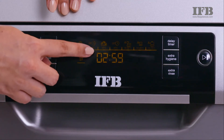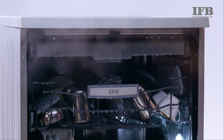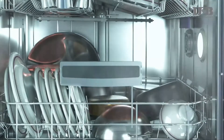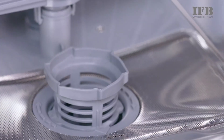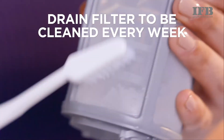Longer programs can remove higher soilage in a dishwasher. Keeping the door slightly open for 5–10 minutes as soon as the program ends helps in the elimination of condensation. Always unload your dishes from the bottom rack and move to the top. The IFB dishwashers have a drain filter which has to be cleaned every week.